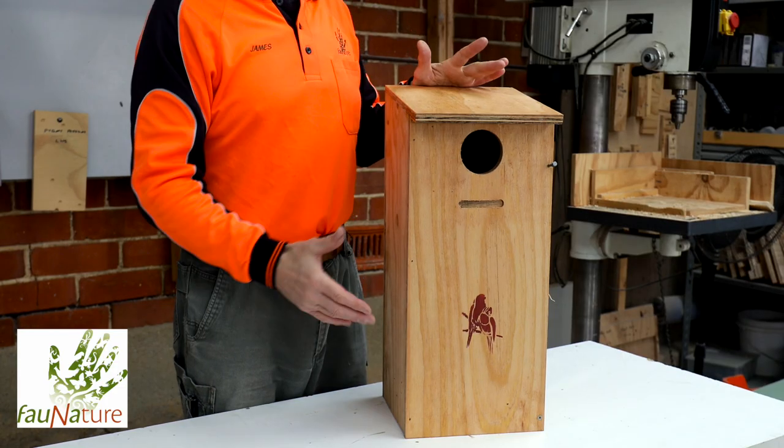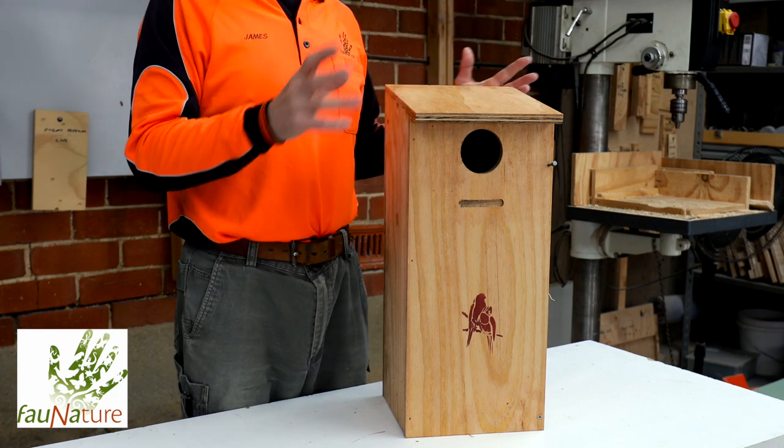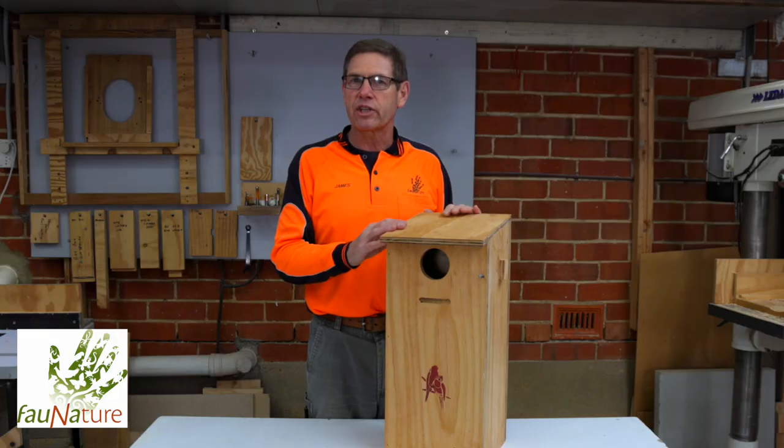Hello, I'm James Smith, a zoologist who works for ForNature. Today we're going to go through a couple of aspects of a ForNature box — in this case it's a medium parrot box that we frequently get asked questions about.